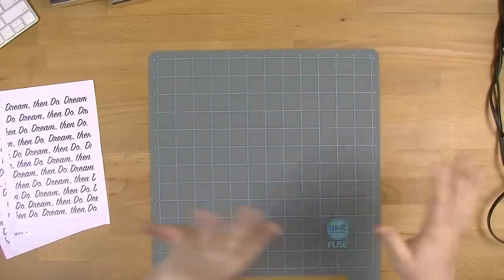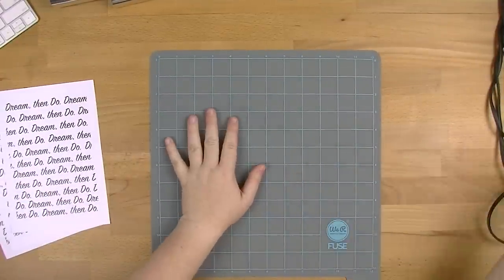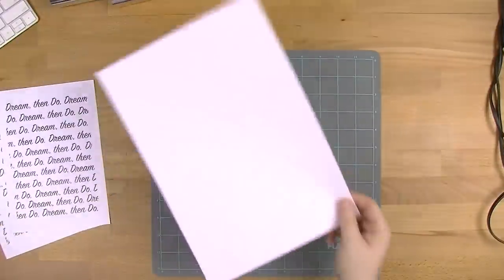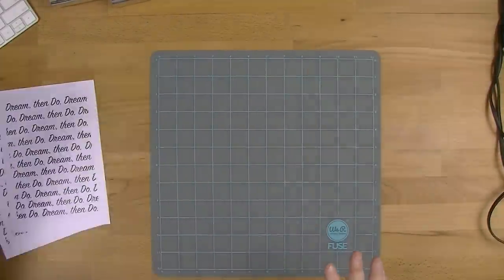The other constant we're going to keep is my fuse mat, which is a heat proof mat, so I'm not going to damage my desk — especially when we're using the iron. And I'm going to iron, press, push — whatever I do — all through just a piece of scrap A4 paper. That way it's going to stay the same as well.